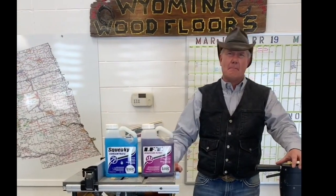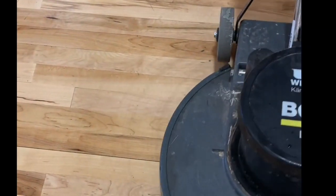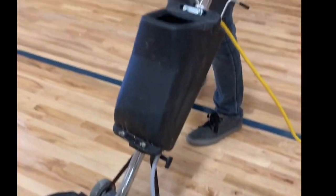We use a buffer — a pretty typical side-by-side buffer machine with an SPP pad, with some Basic Coatings or another chemical as a cleaning solution in our chemical tank on this buffer. We're going to cut to a video briefly. We see that buffer coming along; a very small amount of water on the floor takes the black spots off just like that.